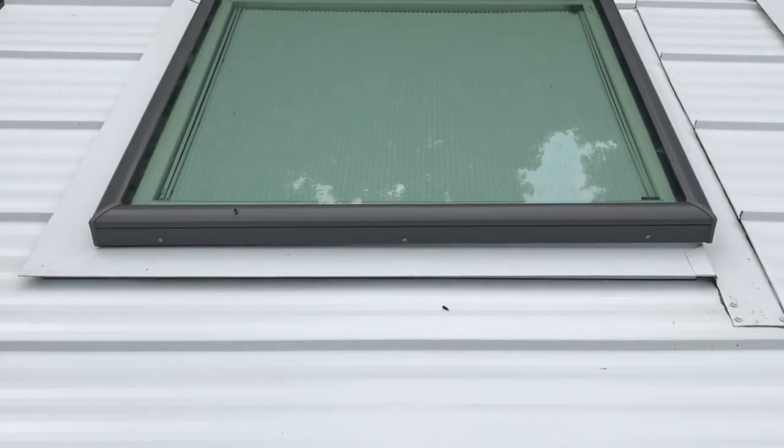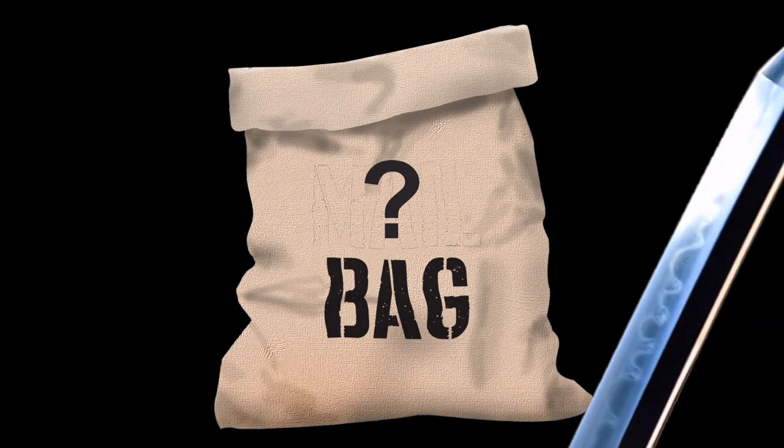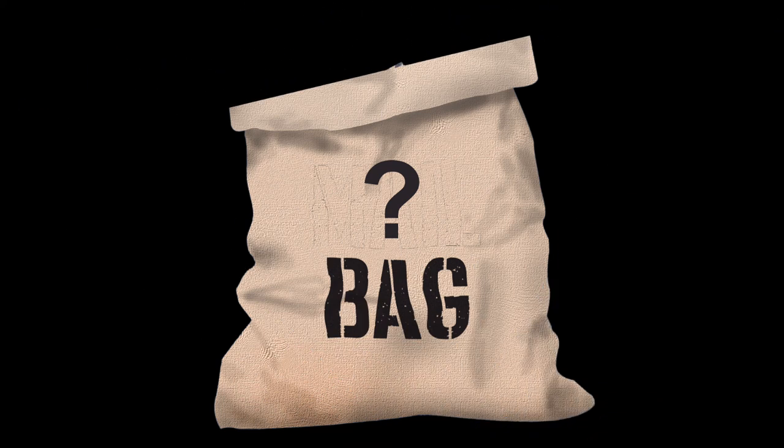Look here as we display the finished product. Looks great, right? That sound can only mean one thing — it's time to cut open the question bag and randomly choose three questions. Chance.